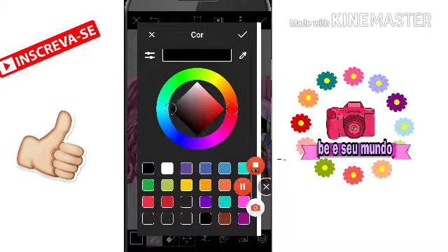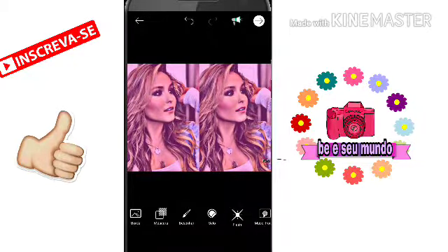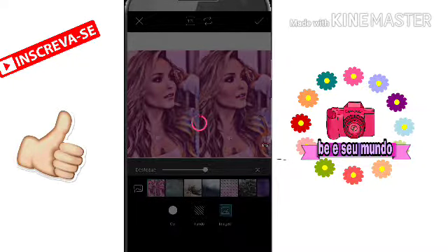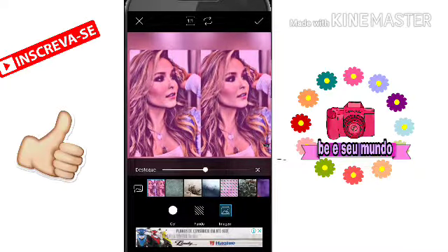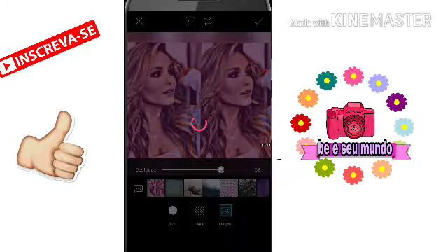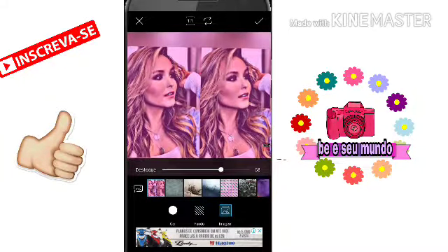Depois você vai vir aqui em quadrado. Eu vou vir em imagem e vai escolher onde — escolher isso aqui. Eu gosto de ir bem desfocado, mas você pode botar o qual você quiser. Pronto, gente — ó, ficou assim. E agora a gente volta na sua galeria.